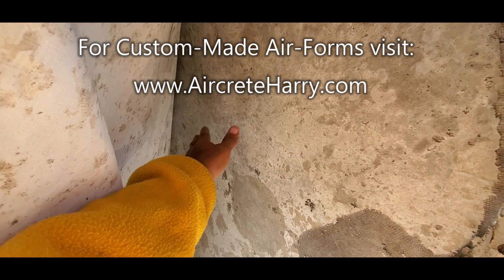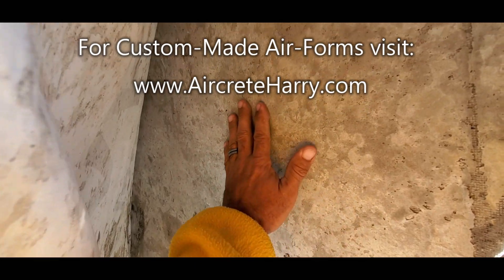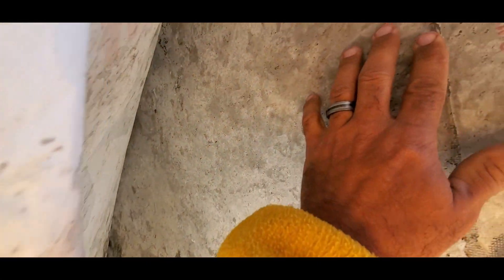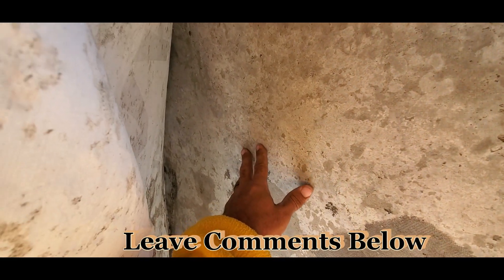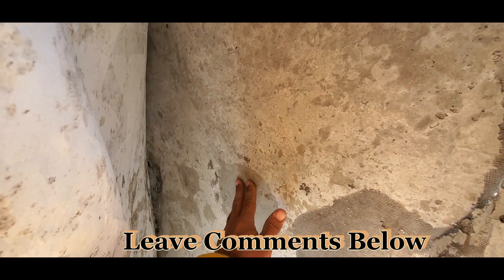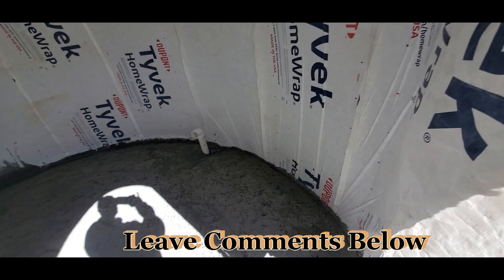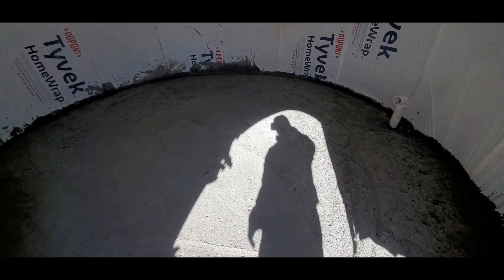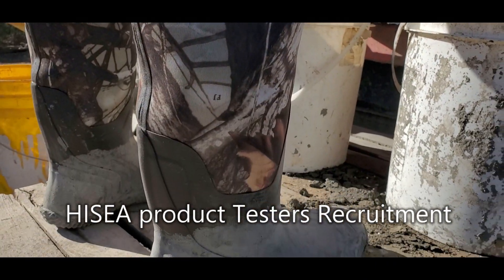You can see the wall comes out really smooth — that's a huge benefit to using the air form because the air form is so smooth that the cement picks up that smoothness. For the most part you could just paint it, but if there are any wrinkles or creases in the cement from the air form, you can put joint compound and make it smooth. Anyway, that was a little update on this dome — this is going to be our kitchen dome.